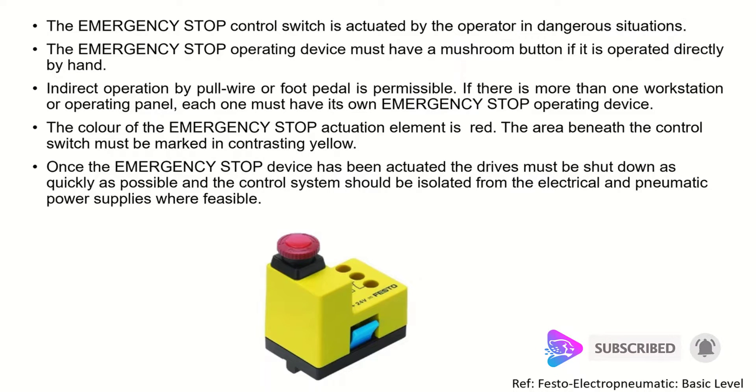The emergency stop should be in red color and the area under it should have yellow color, as you can see in this image. Indirect operation by pull wire or foot pedal is permissible. If there is more than one workstation or operating panel, each one must have its own emergency stop operating device — we cannot use just one for the whole system.